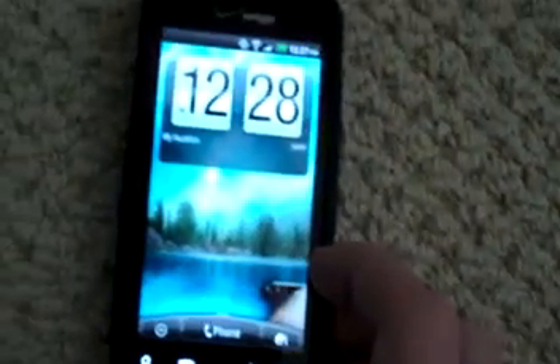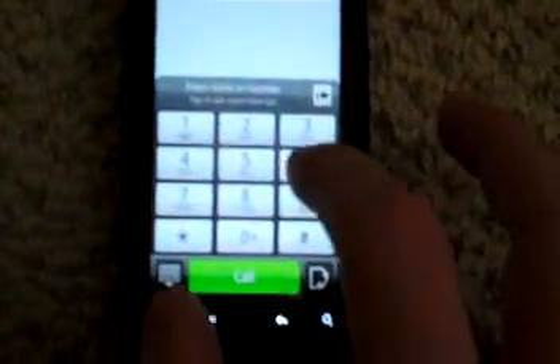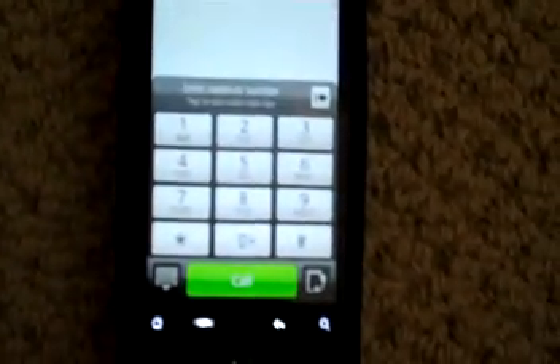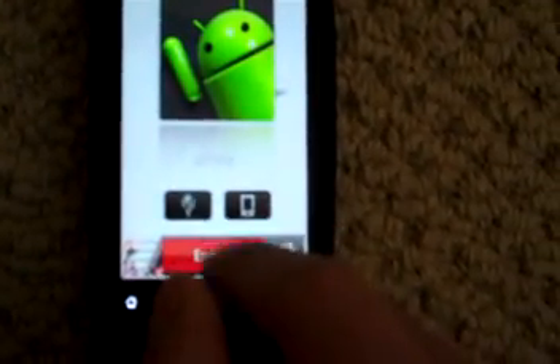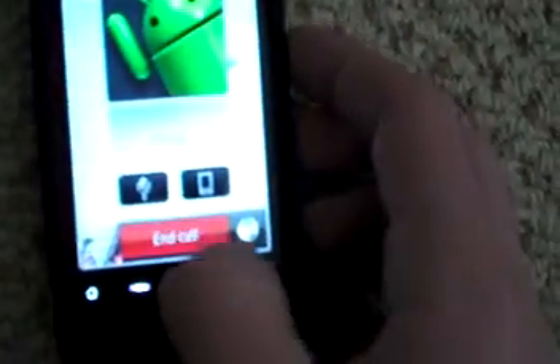Alright, it's 12:27. And there you go. I'll just show you a phone call real quick. You probably heard that — but yeah, so the phone is fully working.